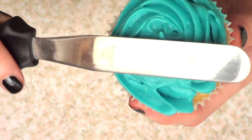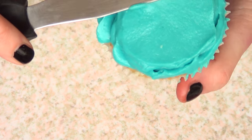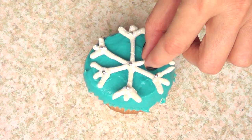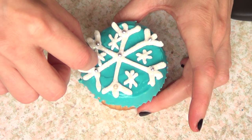Then I went for another one, but I decided to just go ahead and make it simple and flat on top. I just went with my spatula and arranged it to be like this, and at the end I did the same thing — just added my snowflake and the other pieces on top.